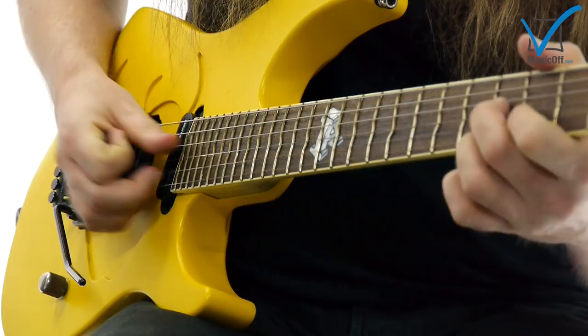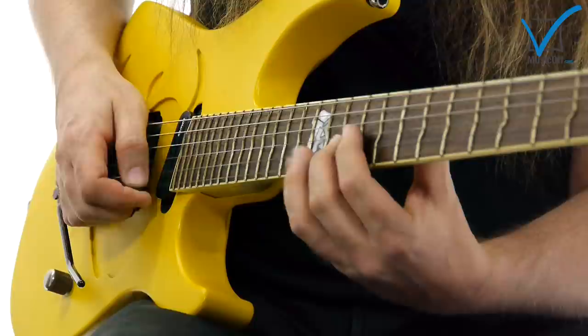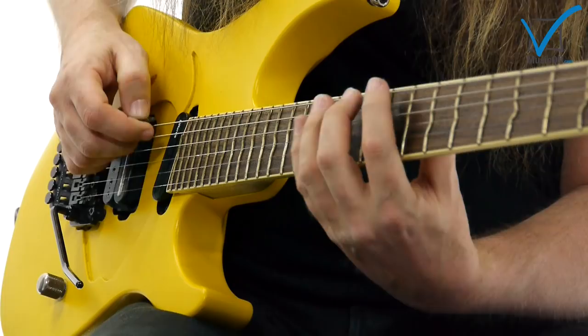Then we can move it from B Dorian to C Lydian. So two top notes, two bottom notes.